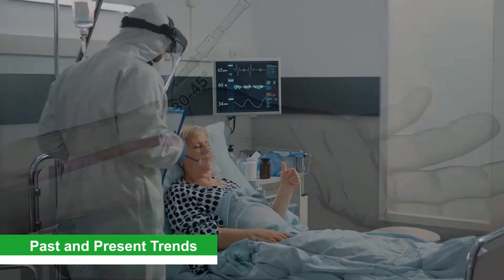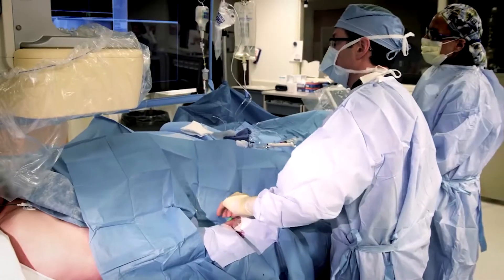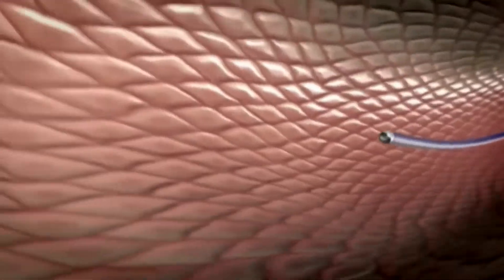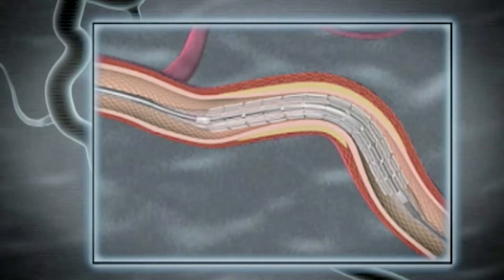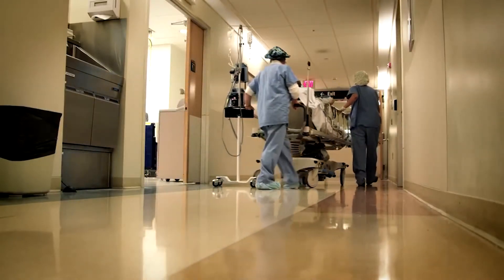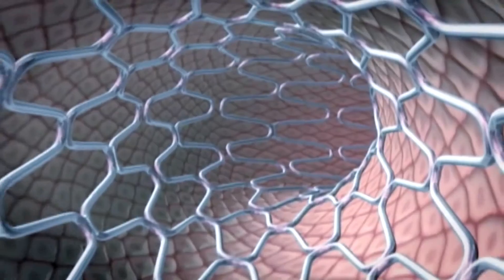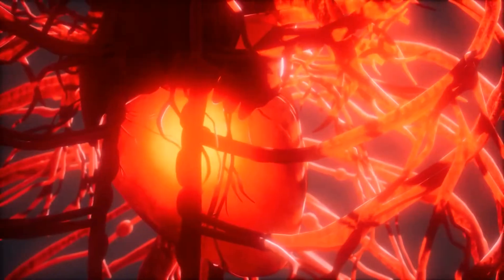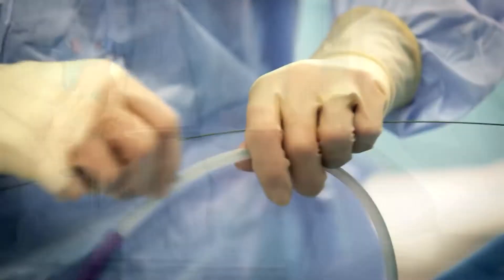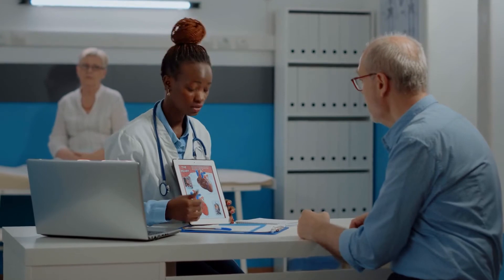Past and Present Trends: Transradial angioplasty, first used in the Netherlands in the early 1990s, has long been the preferred method in several European countries and Japan. The changeover to the radial approach has been slower in the United States, though radial artery cardiac treatments have become increasingly popular in the last decade. Only around 15% of angioplasties were performed through the wrist in 2015, but that number is now closer to between 50 and 60%. About two-thirds of angioplasties are performed on an emergency basis to treat a heart attack, so patients rarely have a say. However, if your doctor suggests the treatment, ask if a transradial approach is possible and listen to what they say about the best alternative for you.